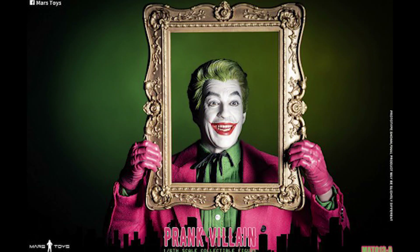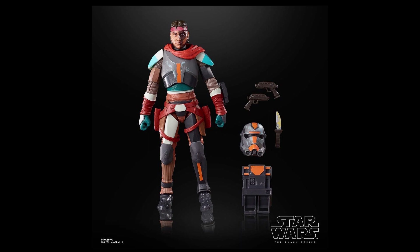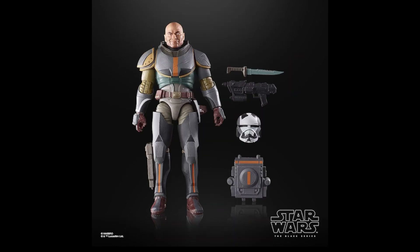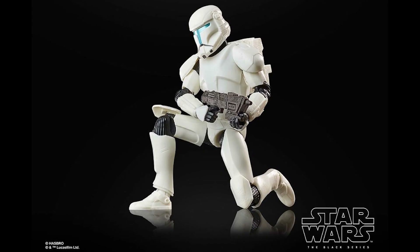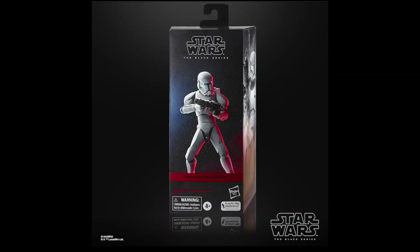Now let's talk about what we saw from Star Wars Celebration. First, we get Season 2 Bad Batch figures in the 1/12 scale Black Series, which I would not get because I'm not a fan of the Season 2 armor — they just look too colorful. Season 1 had way better colors and paint jobs. The only character I want is the generic clone commando since it's just a regular clone, but unfortunately that one is a Walmart exclusive.